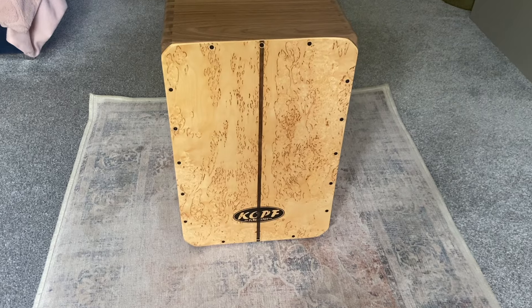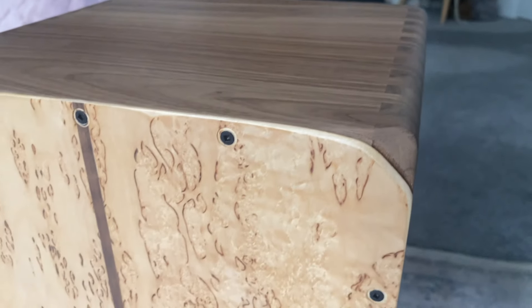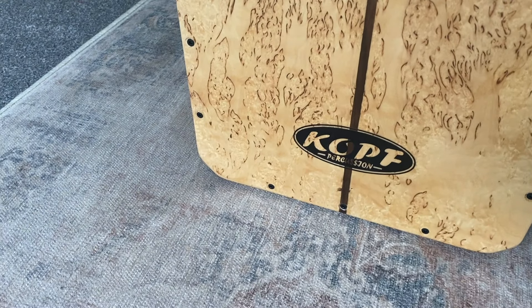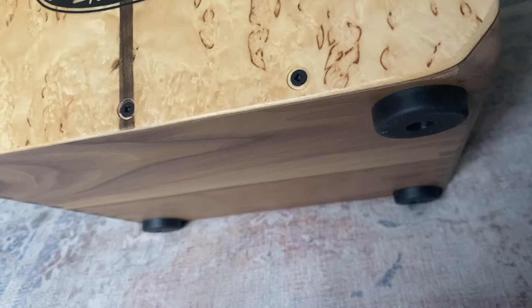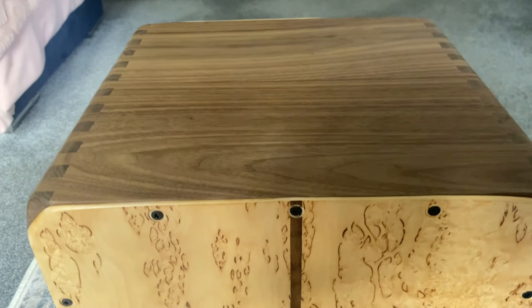Today I'm going to be talking about and playing my new cajon from Kopff Percussion. Kopff Percussion was founded in 2008 by Steve Head, and every percussion instrument is handcrafted by Steve himself from a studio in Georgia, USA, using only the best materials. I did make a video of me unboxing this cajon amongst a few other percussion goodies that Steve sent me, so I'll link that here — go check it out.